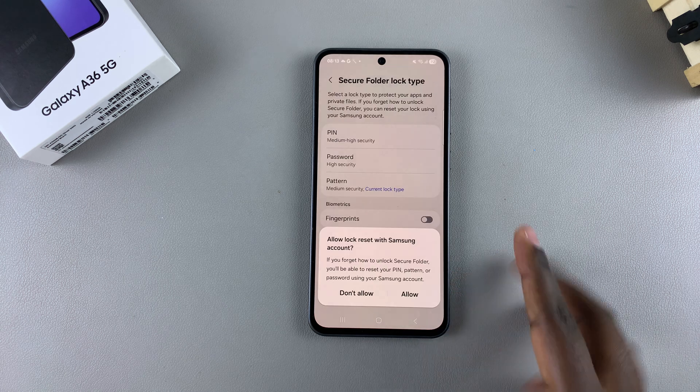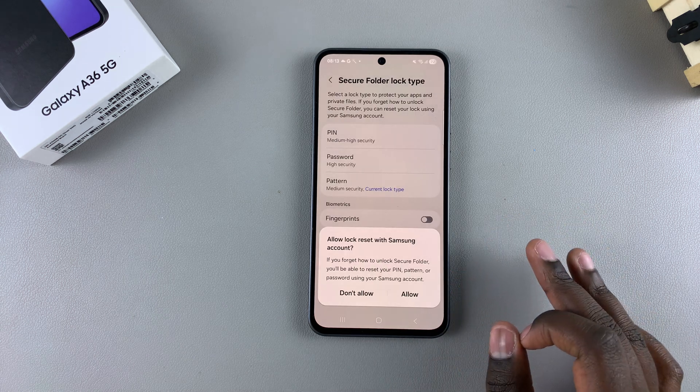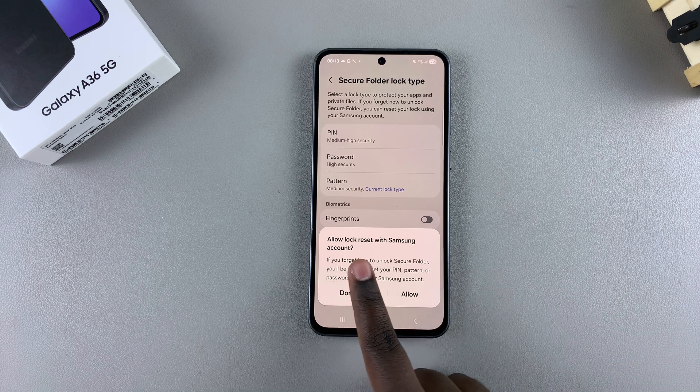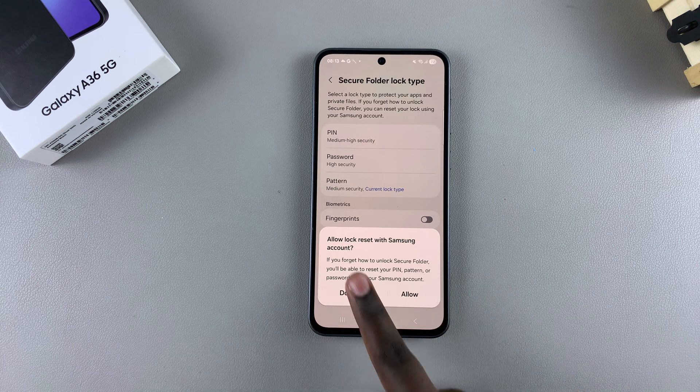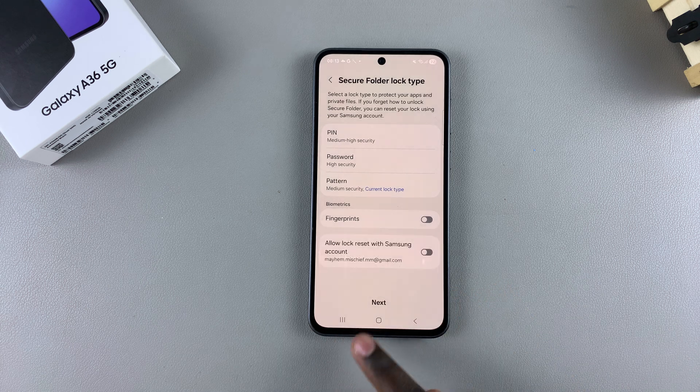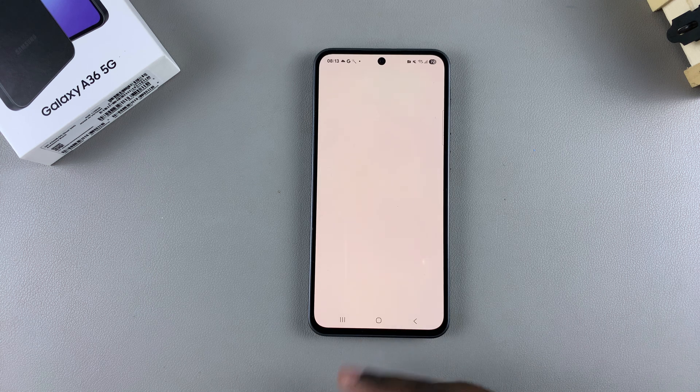You've now successfully created a secure lock type. Next, you'll be prompted to allow lock reset with your Samsung account, which means that if you ever forget your pattern, PIN, or password for your secure folder, you can reset it using your Samsung account. You can select Allow to enable it or Don't Allow to disable it, then tap Next to move on.